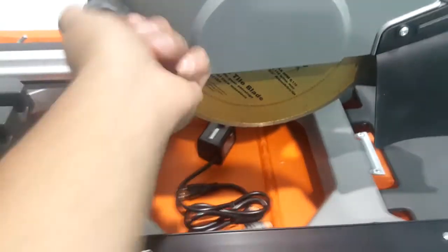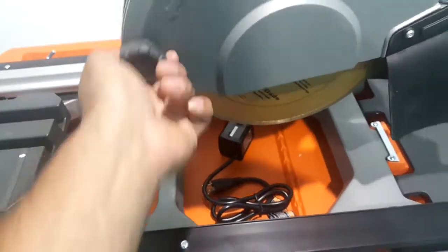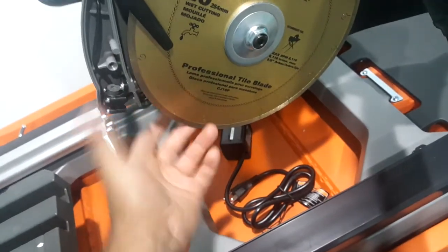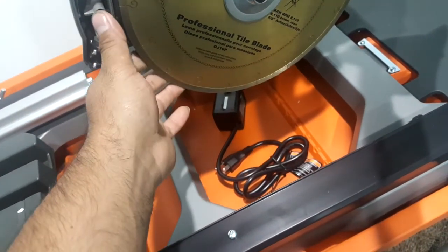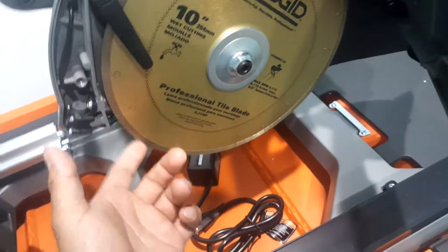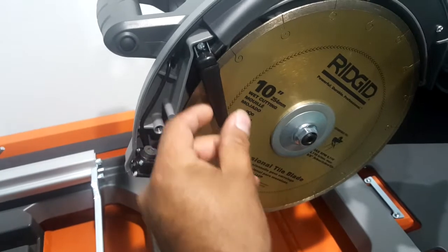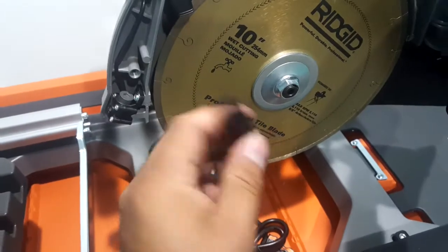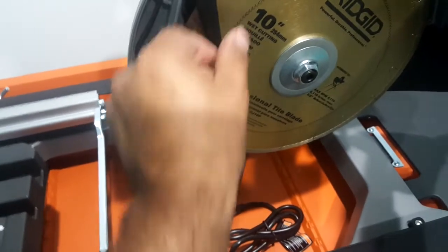And then you've got your big 10 inch blade. It comes with a 10 inch professional tile blade — 6100 max RPM, 5/8 inch arbor. It's pretty much one of Rigid's best tile saw blades. Right here is where your water comes out from, and these are actually removable as well. You're supposed to clean these out every time you use it since you get sediment in there, but it's not a big deal.